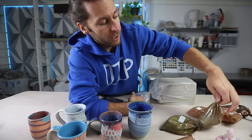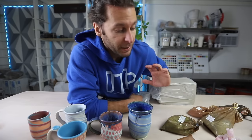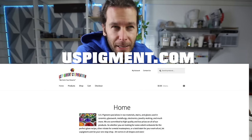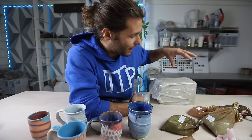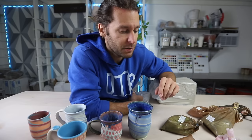We have a bunch of these called either mason stains or pigments. You can get them from a variety of different places. I've gotten these at a website called US Pigments — I'll put a link in the description below. I've found they have the best value there because these are not inexpensive. Most clay stuff like glazes and glaze chemicals is pretty inexpensive, but these are fairly expensive. So you want to make sure you're picking the right places to buy from — US Pigment gives you more bang for your buck.